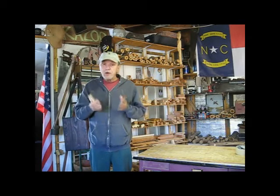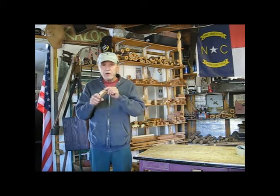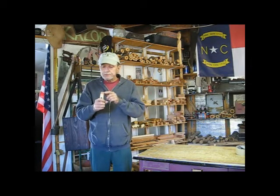Now I'm going to blow the kazoo like you would a mouthpiece on a bugle, just using my lips on the mouth hole in the kazoo like I would on the mouthpiece of a trumpet or a bugle.